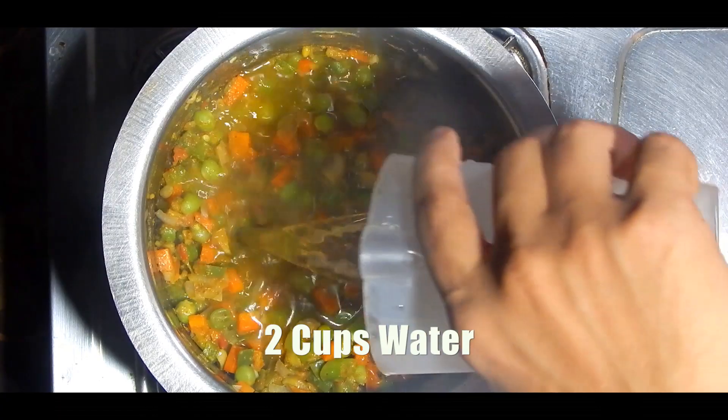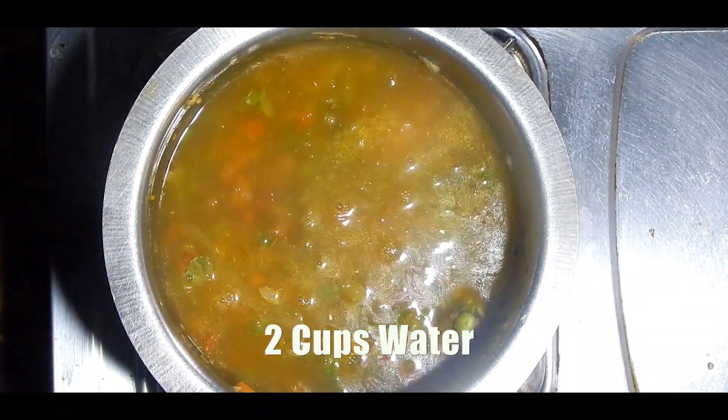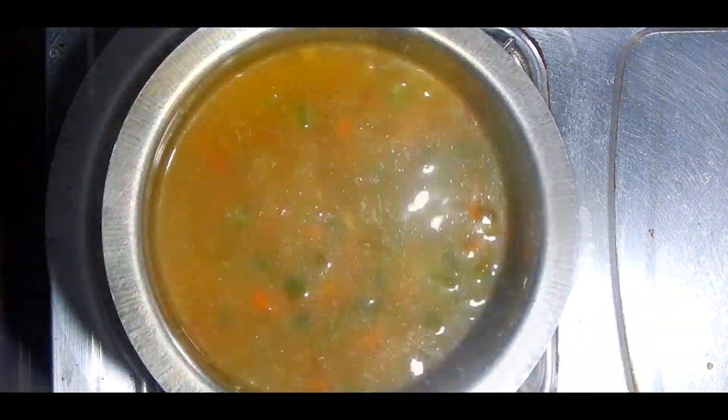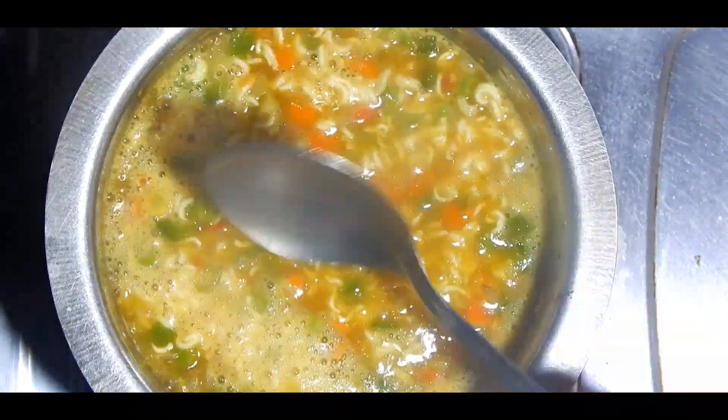Then add two cups of water — you can add more water depending on the consistency. Wait for this to boil, and after it starts boiling, add the crushed noodles, Maggi masala (the taste maker), and mix well. Cook till the noodles are soft.